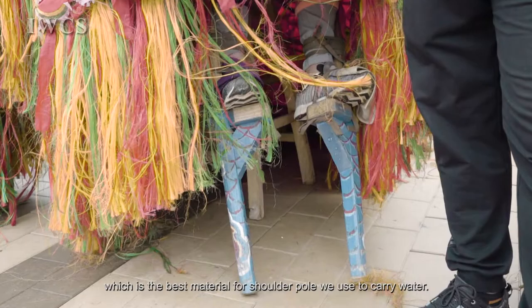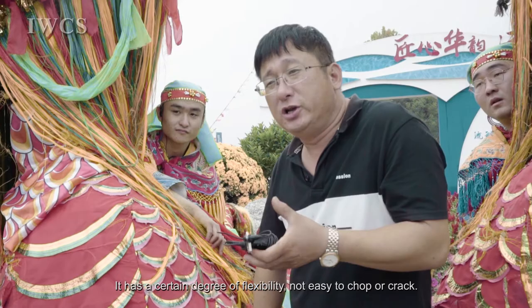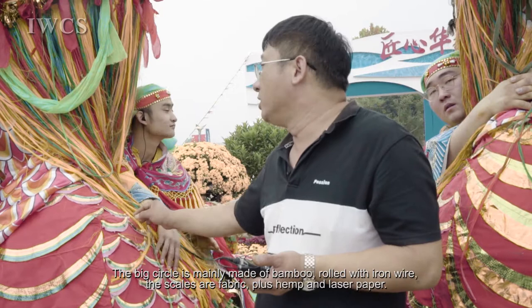你知道我们以前用的那个扁担什么的吗？主要那个材质最好了，他有一定的柔韧性，而且不易劈裂。大圈什么的主要都是用足制品，加那个铁丝，还有杂质的。然后外边那个皮来说都是布料的，再加那个麻。(You know the flat carrying pole we used before? That material is the best — it has some flexibility and is not easy to split. The big hoops are mainly made from woven products with iron wire mixed in. The outer covering is cloth material plus hemp.)